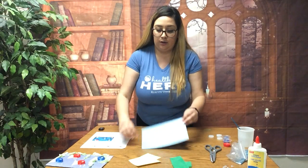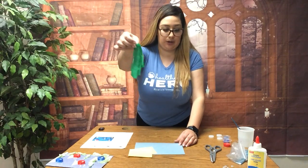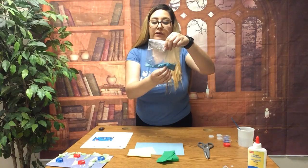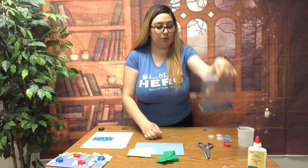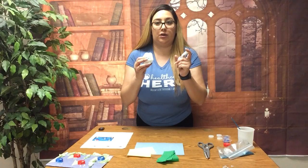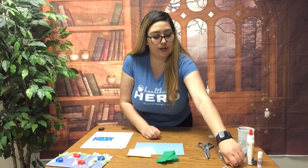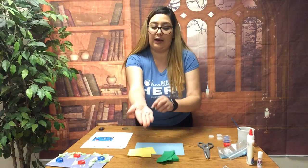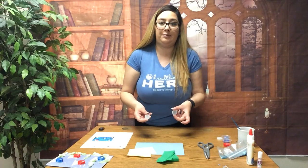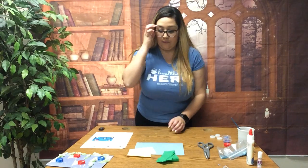In order to complete this project you will need blue construction paper, yellow construction paper, green streamer, scissors, and glitter — you can use whatever color glitter you'd like. I'm going to use blue. You can use glue stick or regular glue, I'm gonna use both. You will need four googly eyes for each fish, four bottle caps, and red and blue paint.